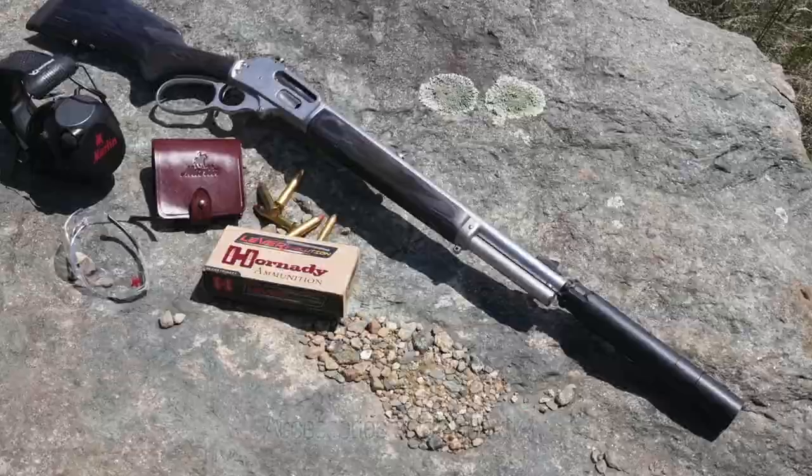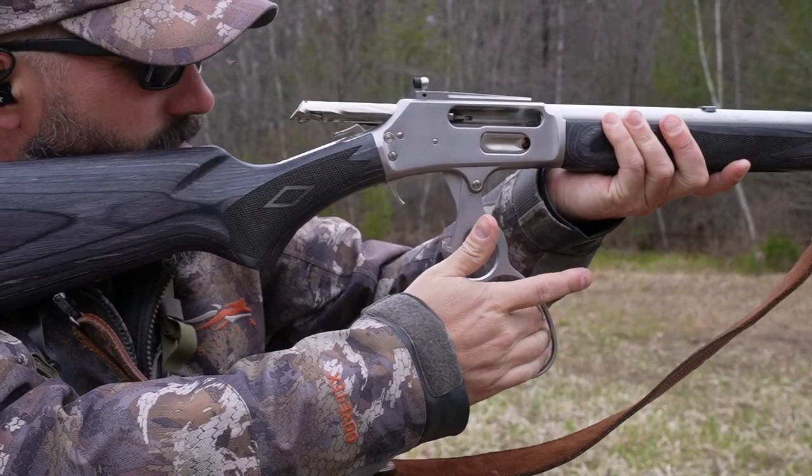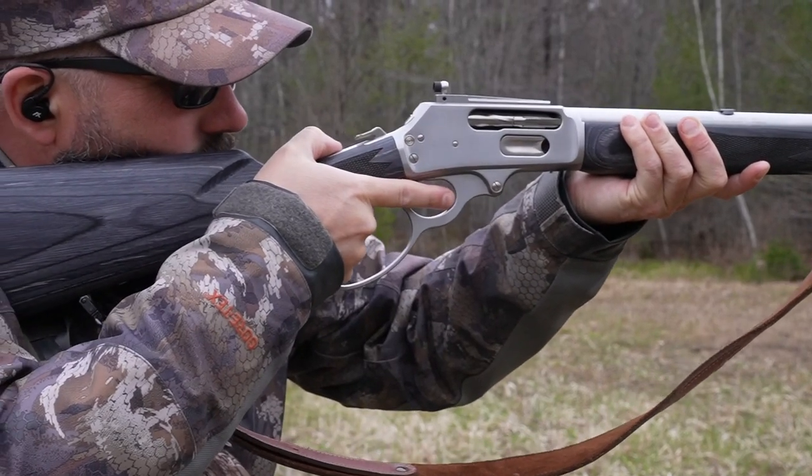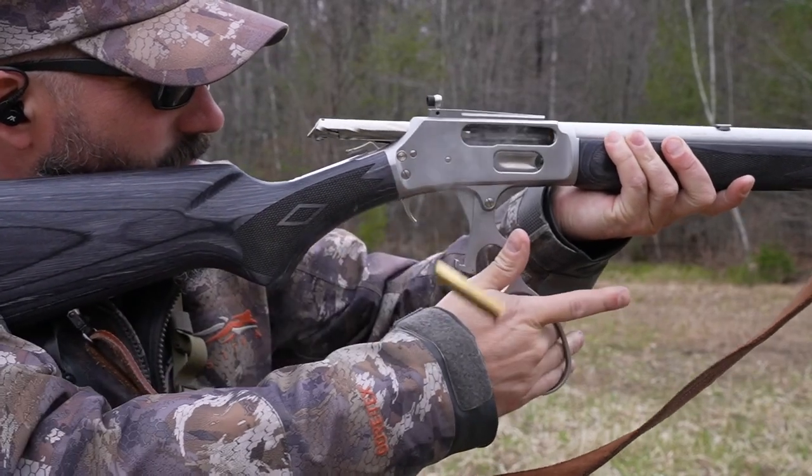The matched polished thread cap is not invisible, but it blends in well with the barrel. The stainless steel receiver, trigger guard plate, lever, magazine tube, and barrel feature an attractive non-glare satin finish, as do all of the small nickel-plated parts.